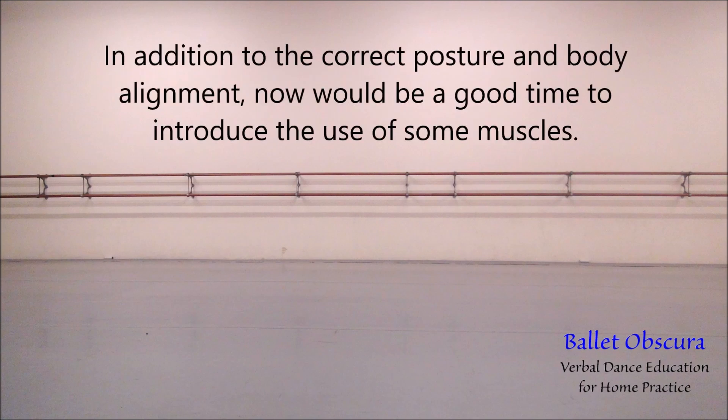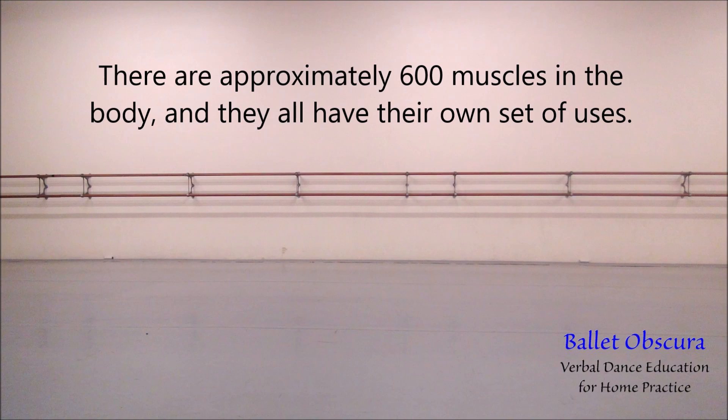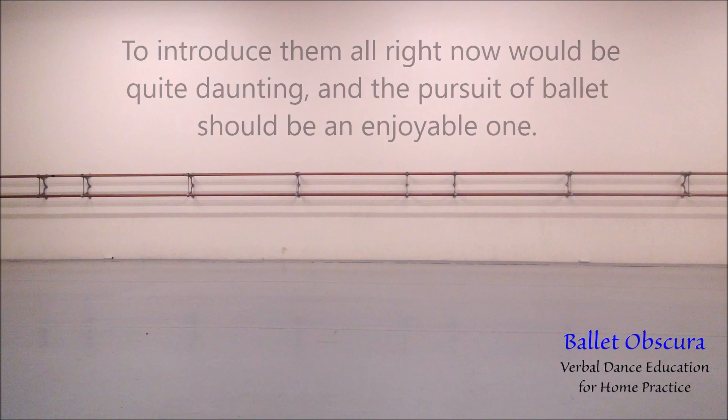In addition to the correct posture and body alignment, now would be a good time to introduce the use of some muscles. There are approximately 600 muscles in the body, and they all have their own set of uses. To introduce them all right now would be quite daunting, and the pursuit of ballet should be an enjoyable one.